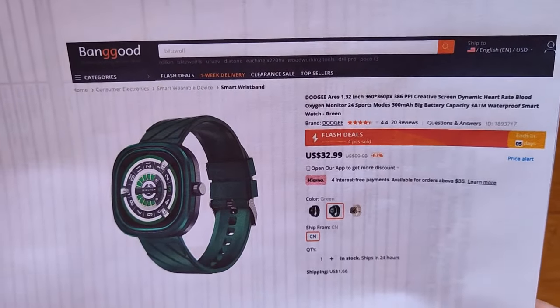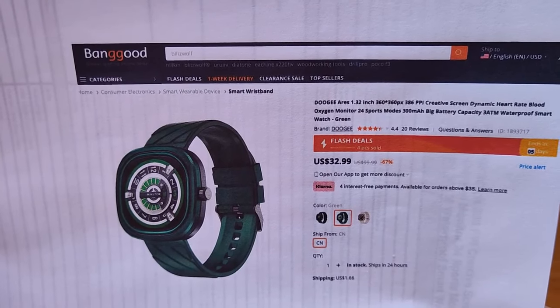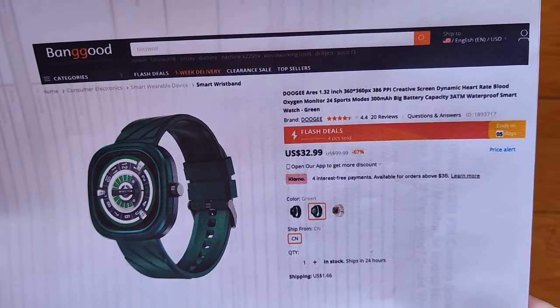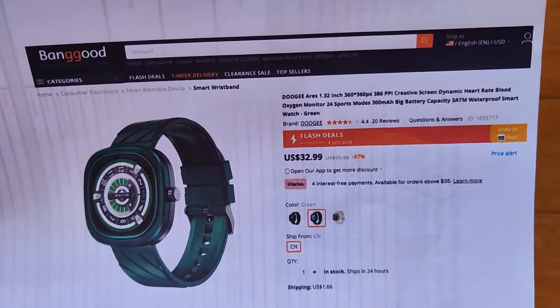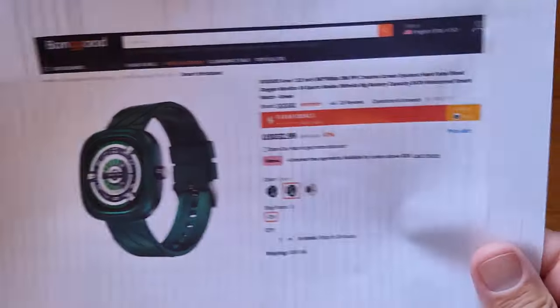It's a 1.32-inch, 360 by 360 display — that's 386 PPI — so it's going to be nice and sharp. It's got dynamic heart rate, blood oxygen, 24 sports modes, a good-size battery, and it's relatively inexpensive. There's a link in the show notes for you as well.